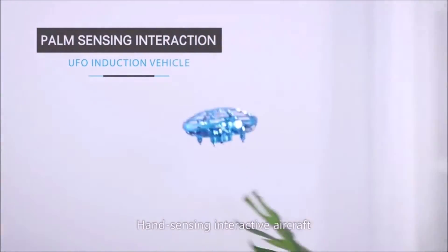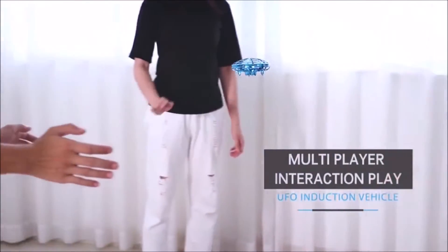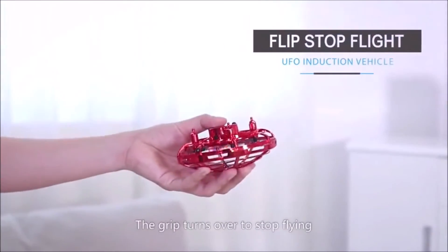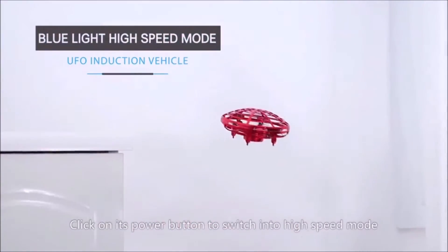Hand sensing interactive aircraft. It can be played by many people. Grip and turn over to stop flying. Click on its power button to switch into high speed mode.